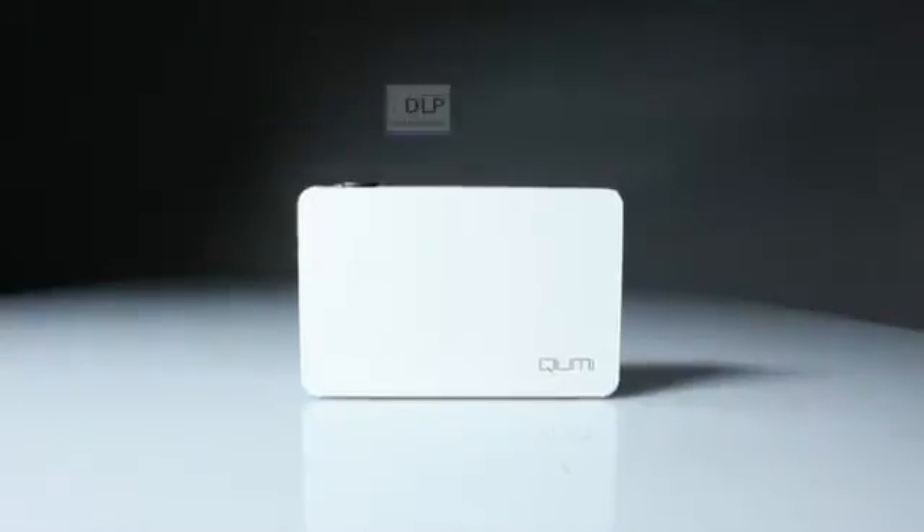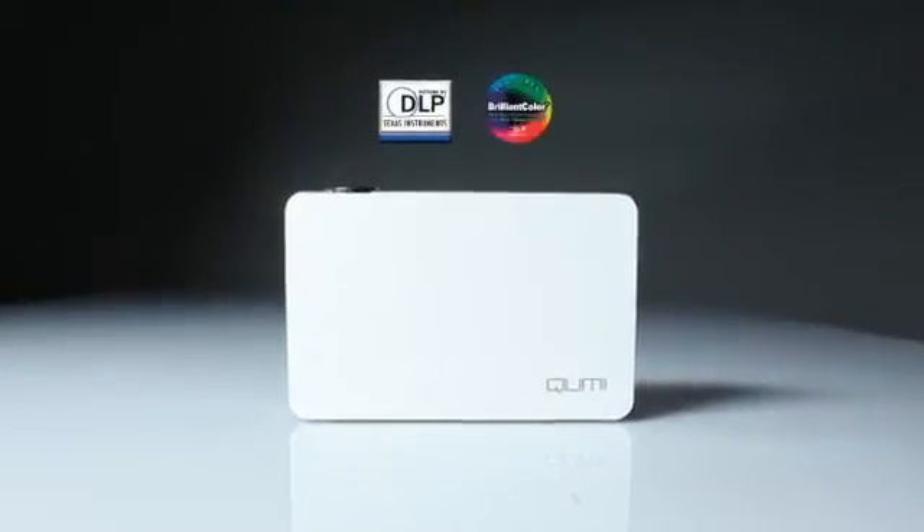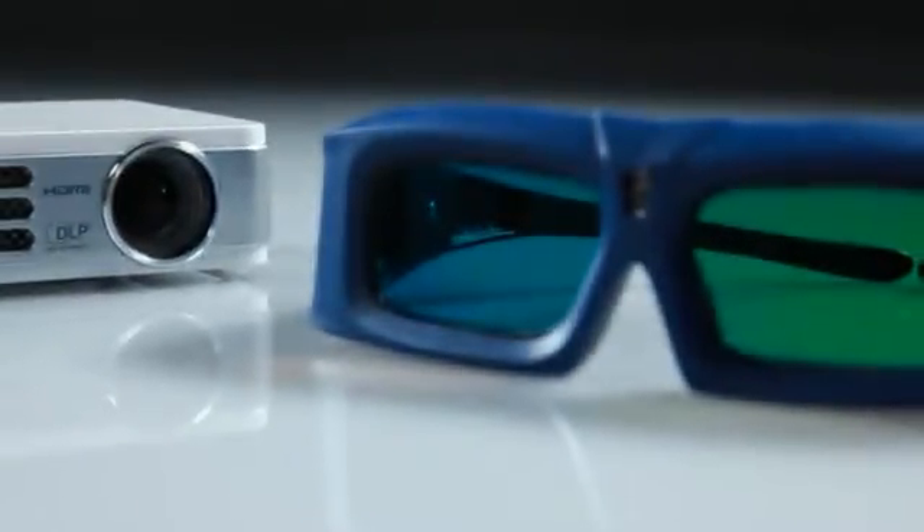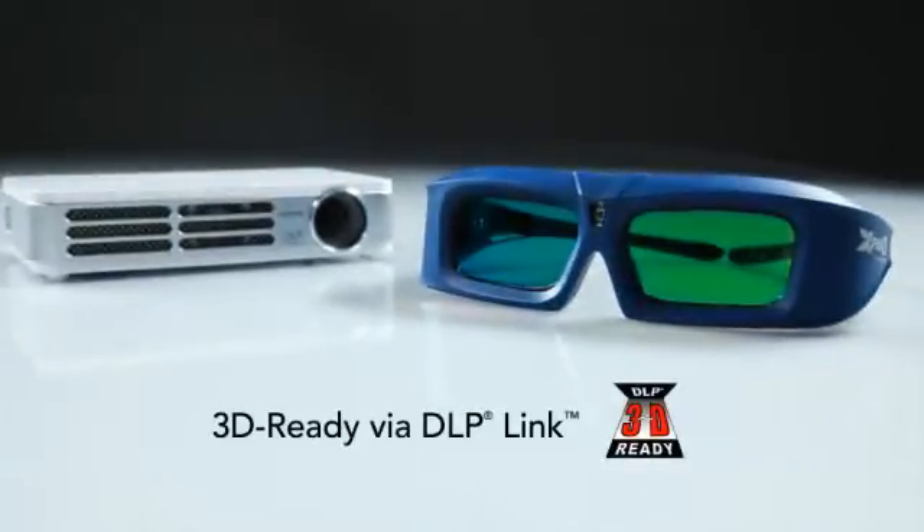It has a DLP Pico chipset and brilliant color technologies from Texas Instruments. It is also the first pocket projector to be 3D ready via DLP Link.